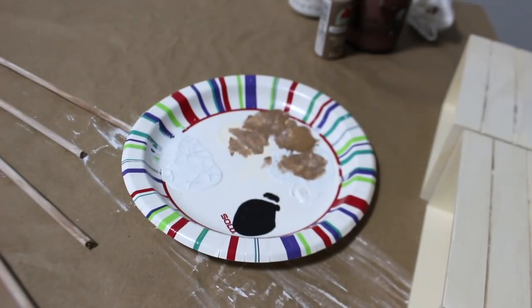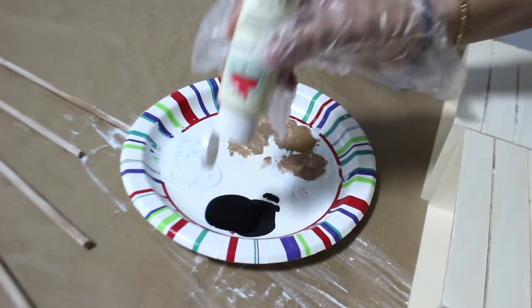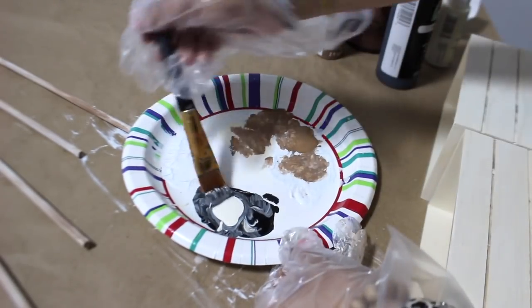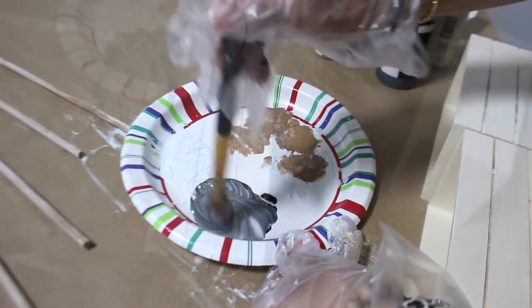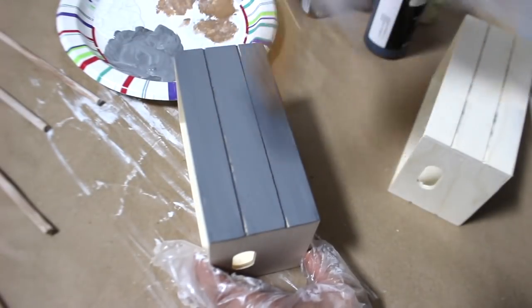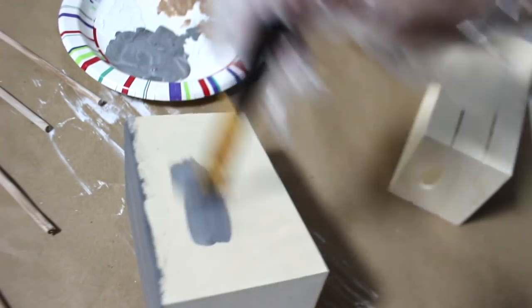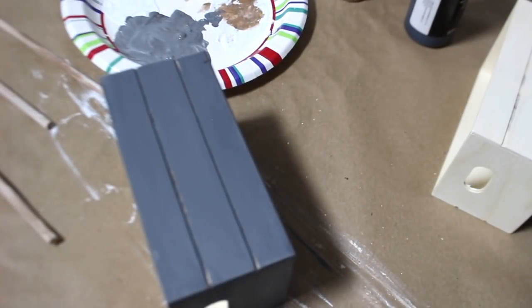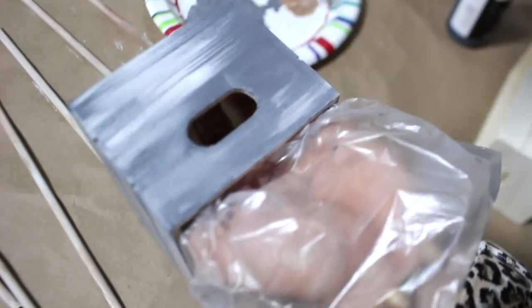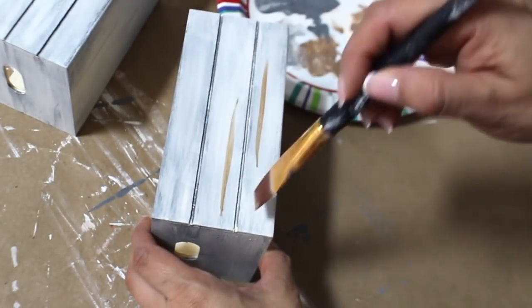I'm mixing some black and white paint to give me a gray color to paint the crates. Honestly, after everything was said and done with the sign I'm making, I could have just painted the crates with some of the antique parchment and the traditional beige, because at the end they do end up looking more brown than gray. But I wasn't sure what kind of paint colors I wanted yet — that's why I painted them gray first. After that I went over it with some of the antique parchment paint, and then I add a lot of the traditional beige on top to make it look more wooden.